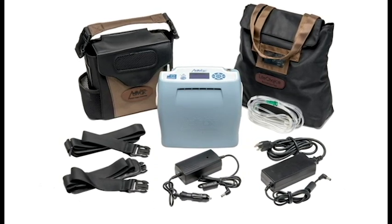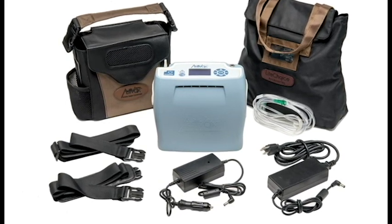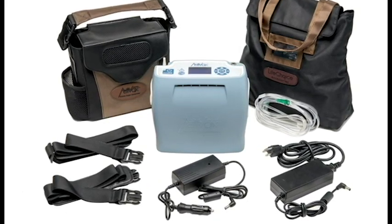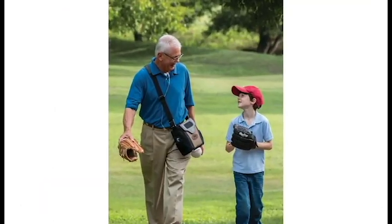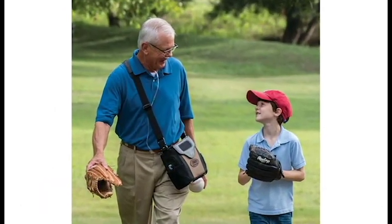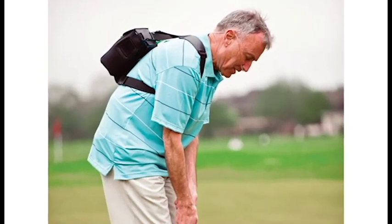You've got your accessory bag for your external batteries, your AC and DC power supplies, tubing, anything you may be traveling with. You've got your carry case that can be carried with the short handle, the shoulder strap, or of course those shoulder straps that can be used as a backpack so you can wear it around your back — just very easy to travel with.